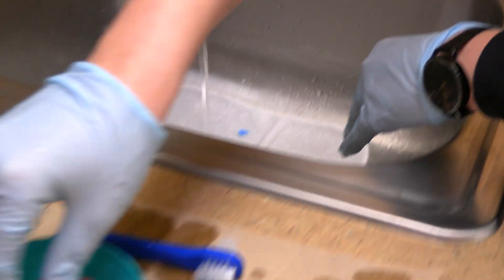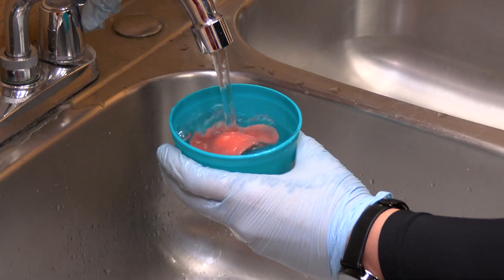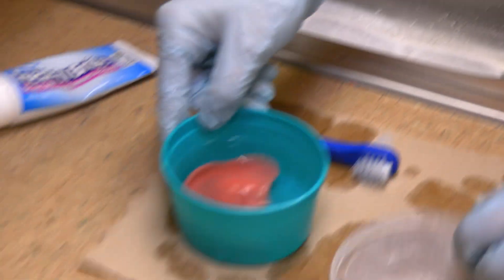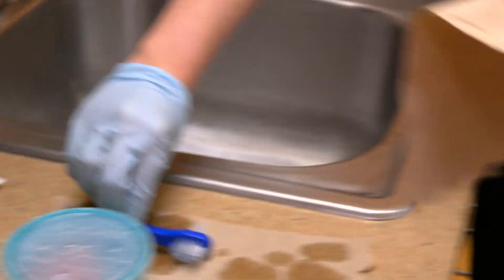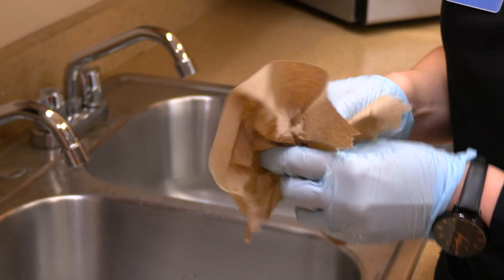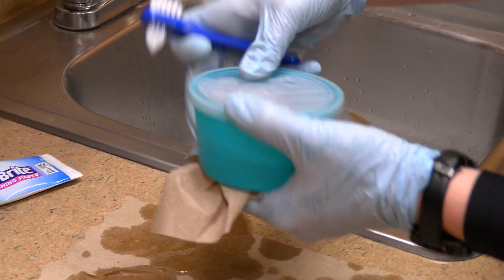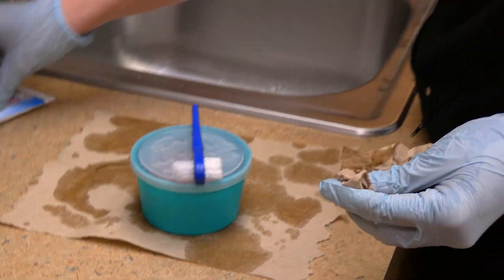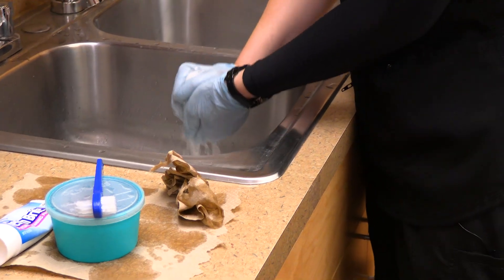Now that my dentures are rinsed, I'm going to put them back in the cup and fill them with cool water. I'm going to grab another cloth and dry my denture brush and my cup.